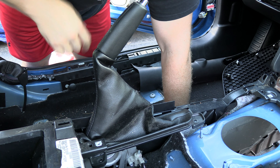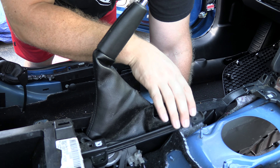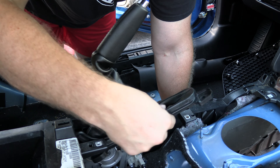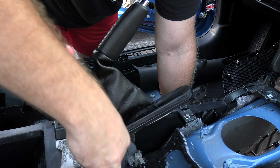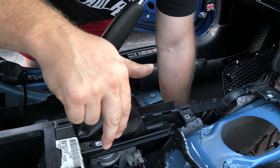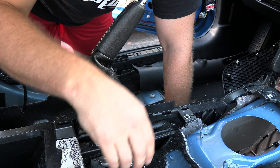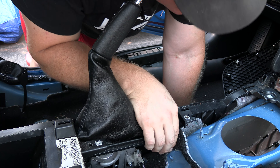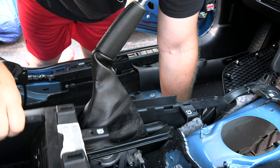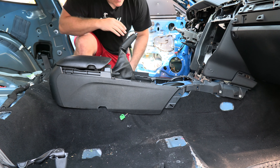Next, disconnect the parking brake boot — two 7-millimeter bolts — and move it out of the way. If you have USB connections back here, disconnect all those connections, and there will be an additional connection back there as well. Anything that's connected to the center console you want to remove.